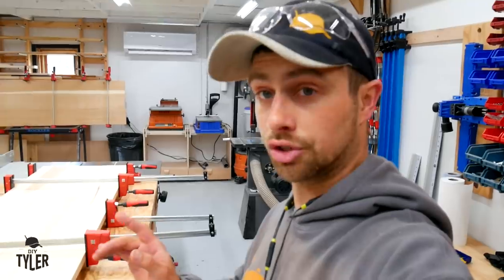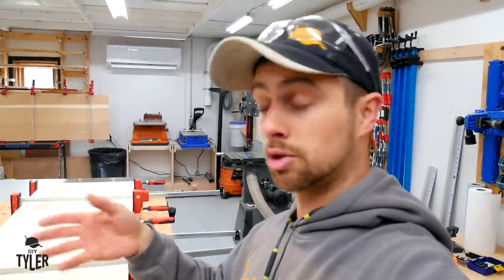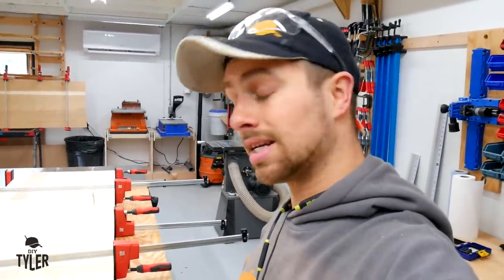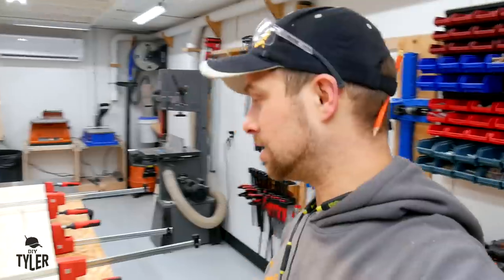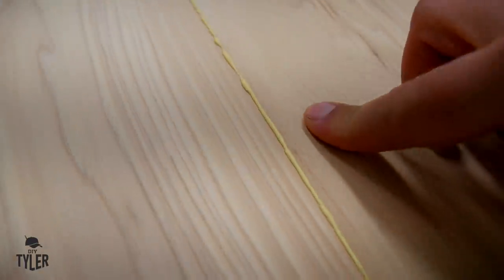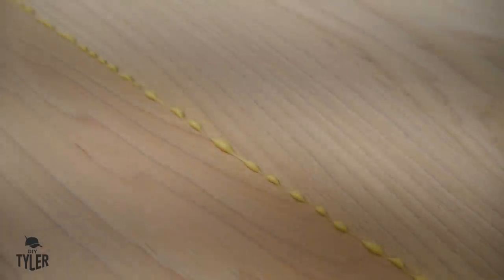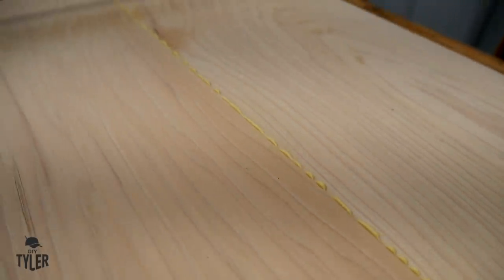Okay, we got slab number one and slab number two — turned out really well, nice and flat, very happy with how they turned out. I wanted to answer a question that I got on a live stream the other day. By the way, if you didn't know about my second channel DIY Tyler 2 — brand new, so why would you know — I've been doing some live streams over there. If you're interested in that there's a link down below to subscribe. Somebody asked me my opinion on the proper glue squeeze out. Over here where we have a solid glue line squeeze out I believe there's a little bit too much glue in there, whereas on this side where you got droplets of glue squeezed out after the clamp up is about perfect.